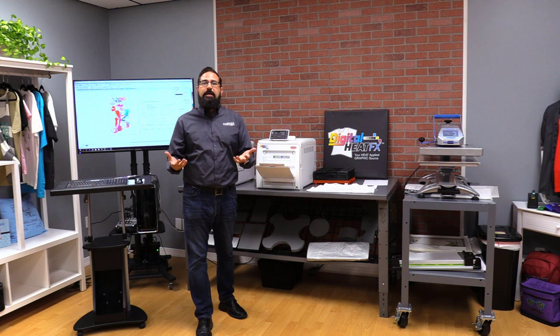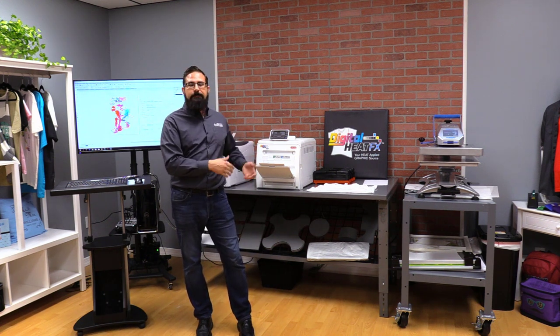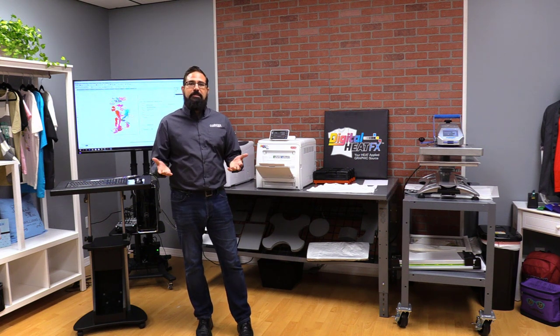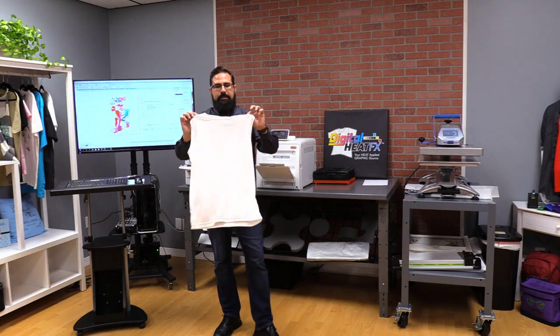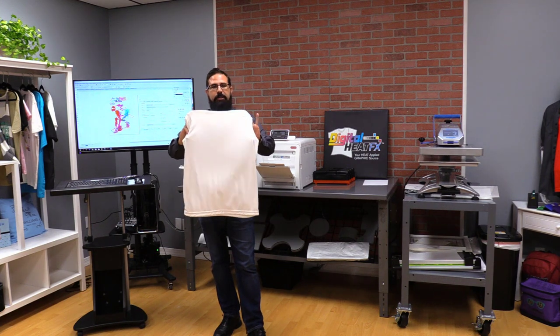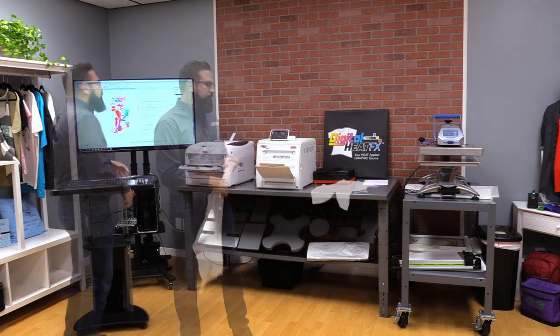Another awesome feature is it uses plain paper — no sublimation paper. So we're able to sublimate using a toner printer with no liquid inks and no specialty sublimation papers. This is great for when you're using apparel like this — this is a Sport Tech 100% polyester white shirt — and we're going to print a design and put it on the shirt.